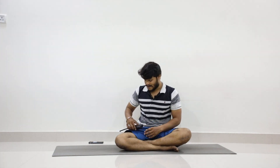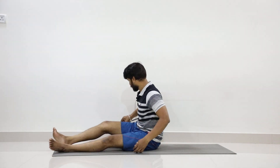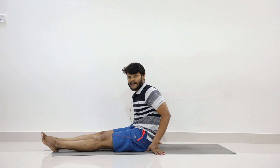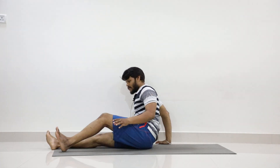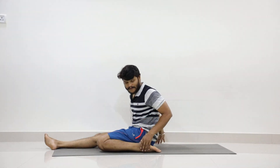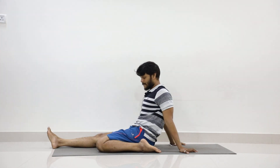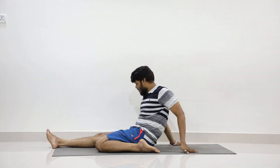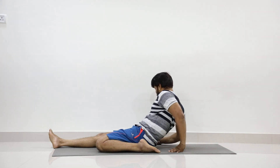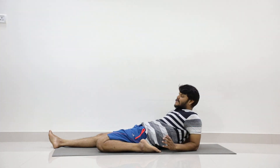Now we'll get into the asana part today. First, sit at the front portion of the mat. Sutta Adhavirasana: fold your right leg and take it towards the right side; toes should be pointing backward. There should be a gap between your heel and your hip. Shift your hands back. If you're folding your right leg, place your left elbow on the floor and then the other elbow. Stay for five counts.